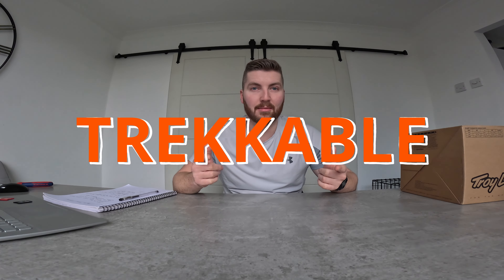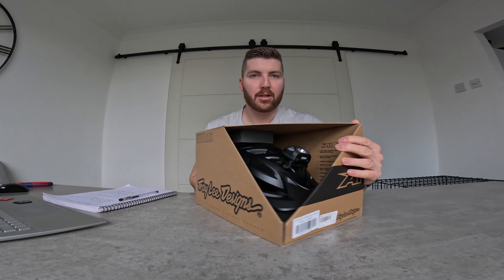Hi, welcome! Today I'm going to be doing an unboxing of my personal brand new Troy Lee Designs A1 Drone Helmet. I have no personal ties to Troy Lee — I'm not affiliated with them, I don't market for them, and I'm definitely not sponsored by them. This is just my personal opinion for a helmet that I bought for myself to actually use. Without further ado, let's get cracking.